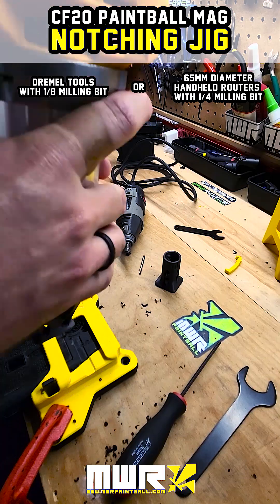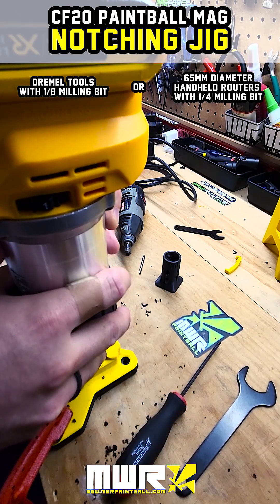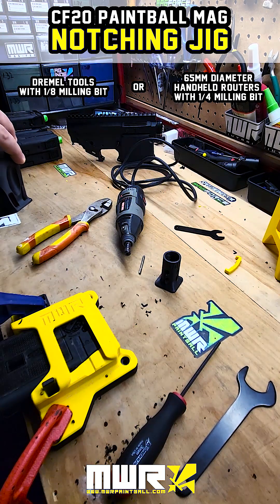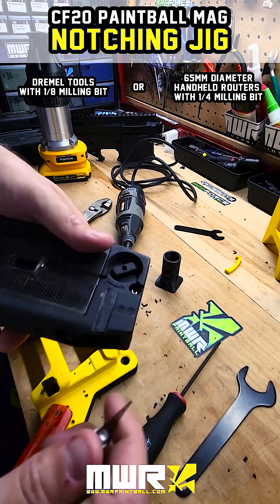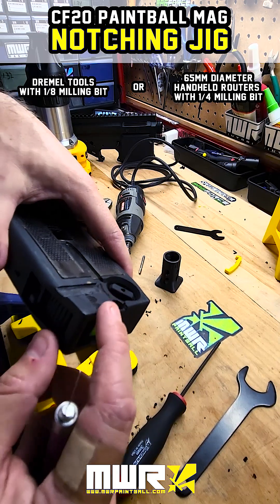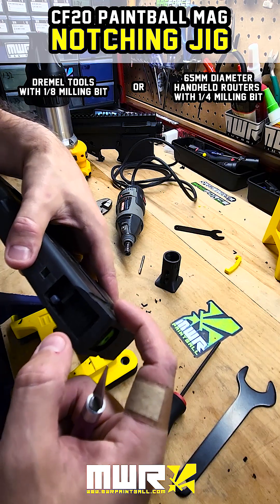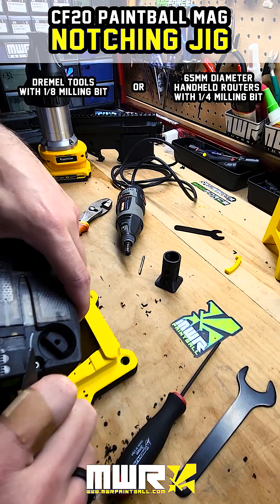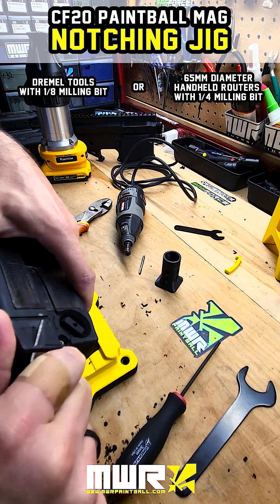Being a little bit of a perfectionist here — there really wasn't anything wrong with the first pass, but I haven't done this many times yet so I'm still learning. I would also suggest putting a little ramp on the mag so that the mag catch will kind of jump over the mag and then catch back into the notch. Otherwise you'll have to press the button to insert your mag or smack it really hard, which is not ideal. You can use any kind of sanding tool or a knife — I prefer the knife, it's quick and easy and does a pretty clean cut.